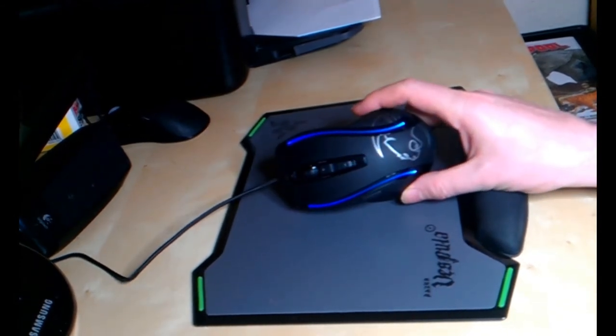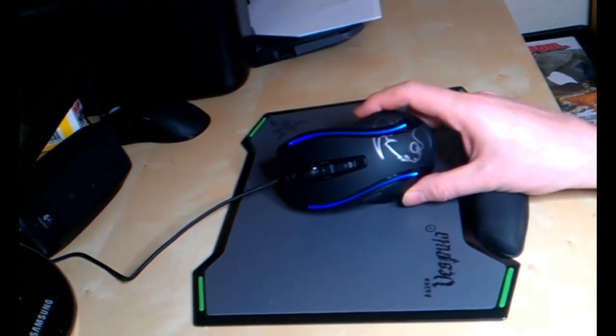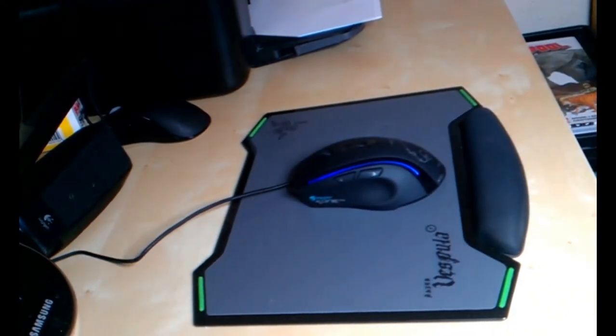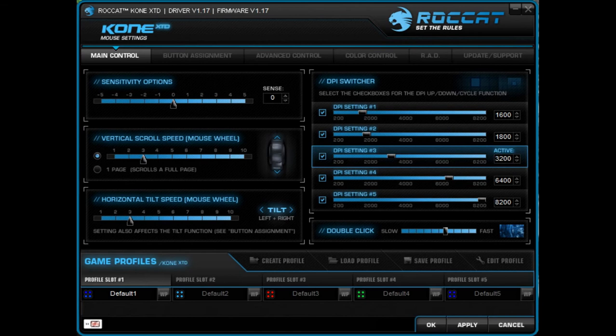I'll use this for a couple of weeks, see how I like it and how it performs in games and on Battlefield, and then I'll give you a report. Software-wise, this is a lot easier to use than the DeathAdder and the G500.